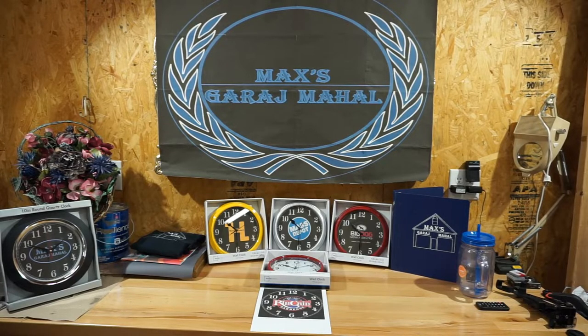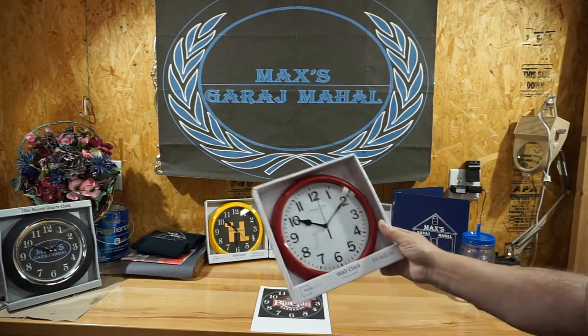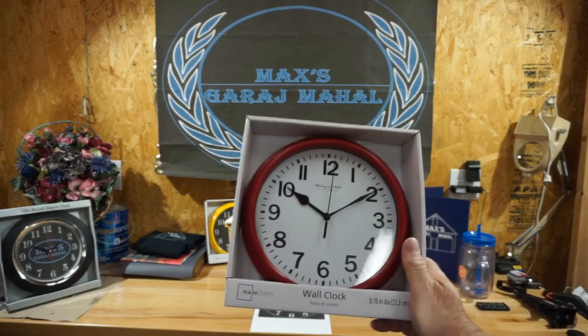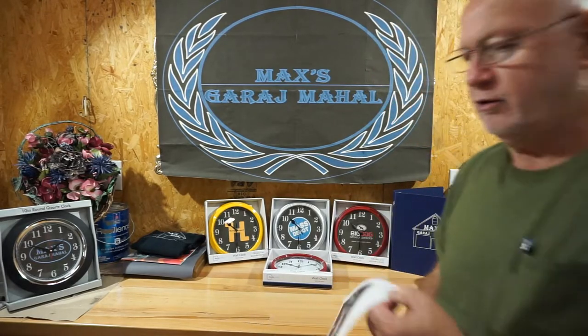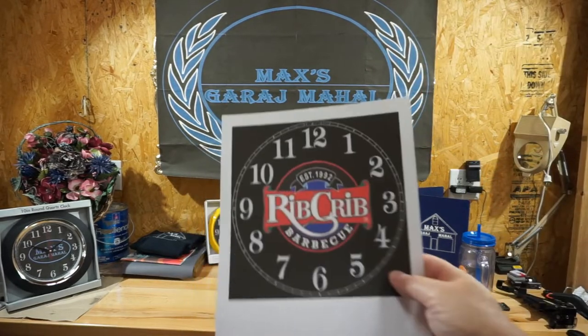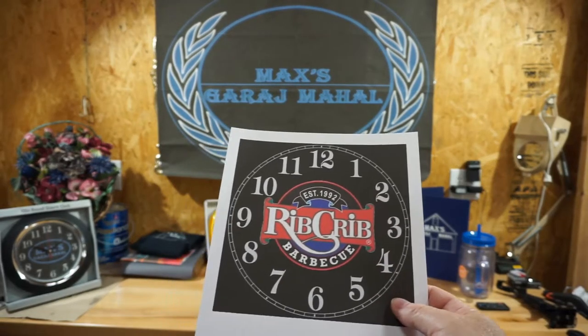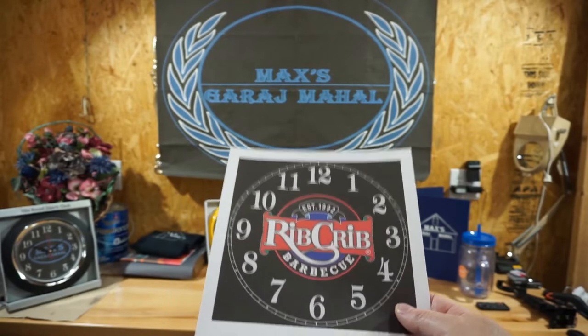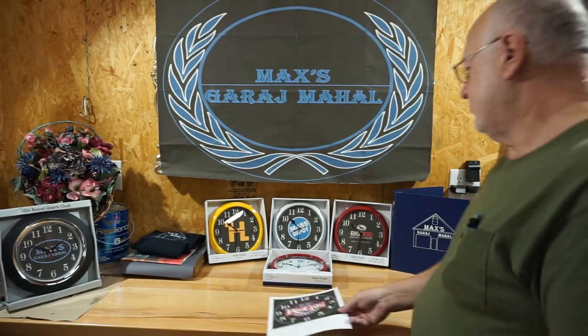So we're going to manufacture this clock. We were going to go with stainless steel, but I didn't find a stainless steel clock in town, so this is what we've come up with. Since their colors are red, we're going to use this red clock, and we're going to use this logo that we put together last night — it's actually their own logo. I'm not infringing upon their rights; I was asked to put their logo on a clock.